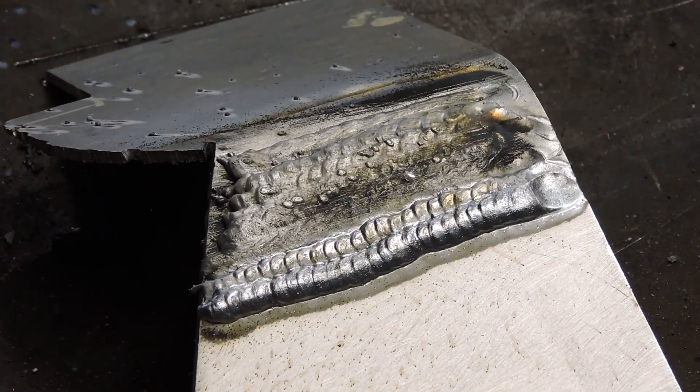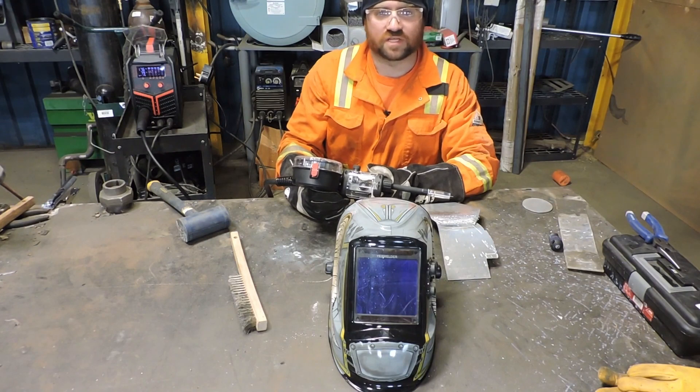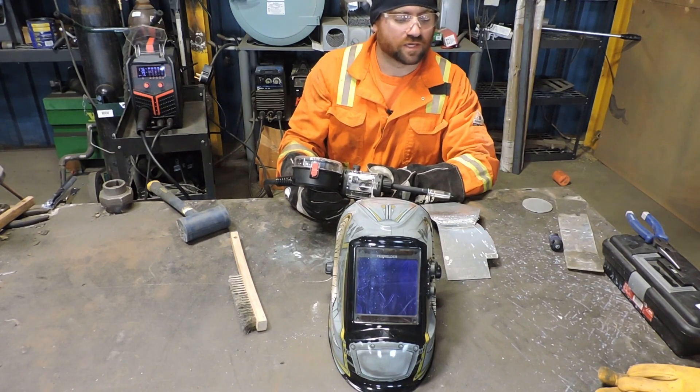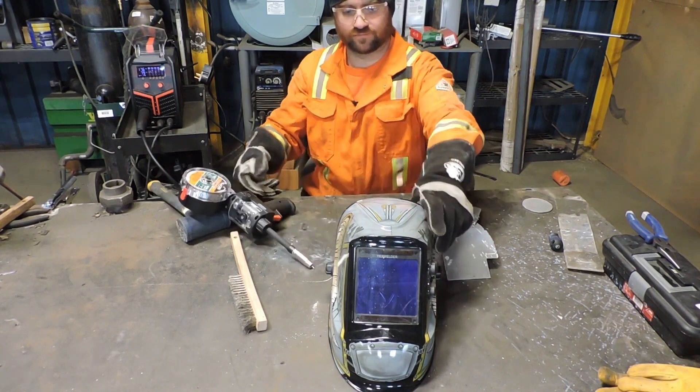I think that makes it pretty clear. All right guys, thank you for watching this video. I really hope you enjoyed it. Remember, once you get these pulse settings set up right to your liking, it can really make your welds look nice and pretty and clean. For now, I'll see you all later — I'm going to go back to welding. Thank you.